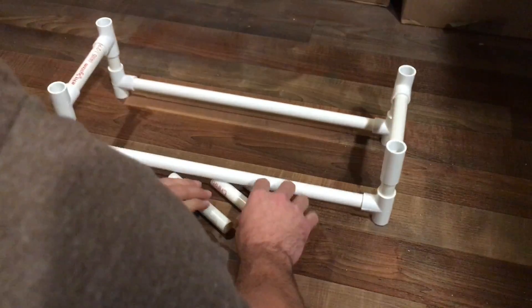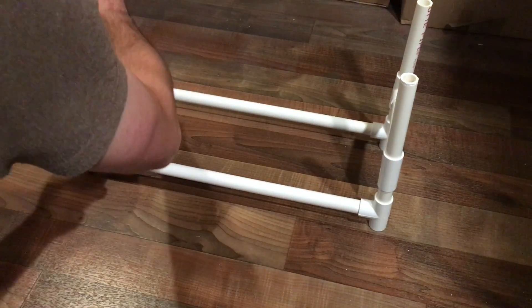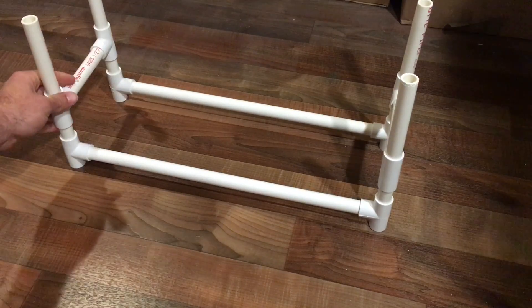It's easy — you can straighten it out and twist it a little bit just to make sure it's all square. Put the 5-inch pieces in and that's one layer.